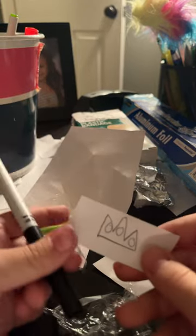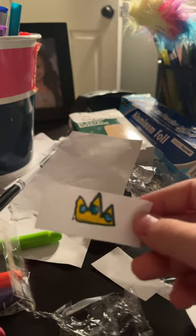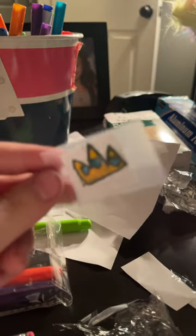Then you are going to outline it. And if you want, you can color it in and put tape over it. I cut mine a little bit so it could fit the tape.